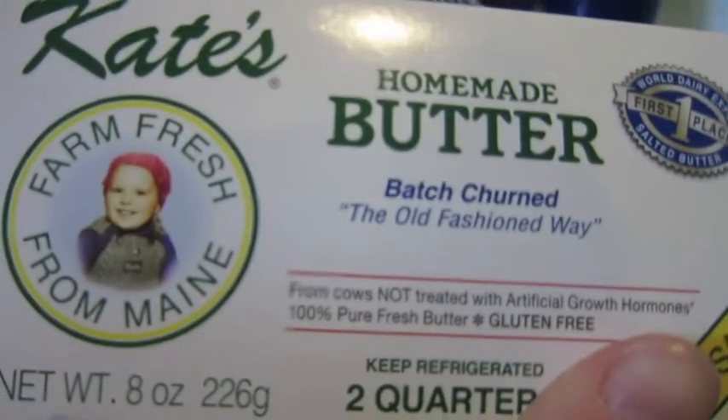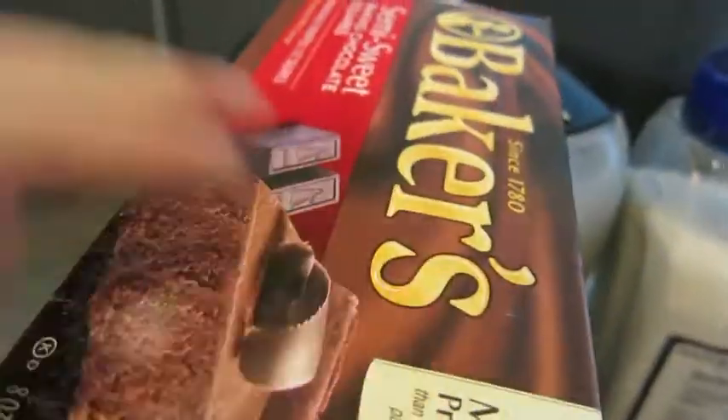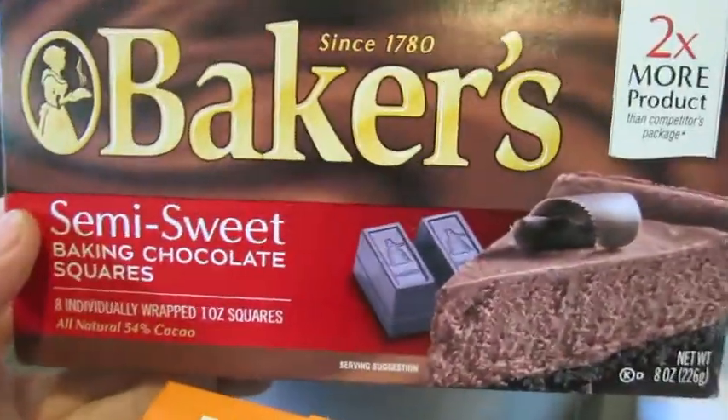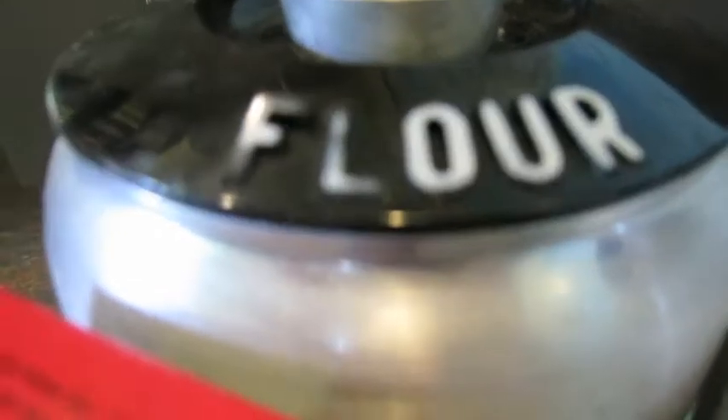That's one stick of butter. Also 8 to 10 ounces of semi-sweet baking chocolate, a fourth teaspoon of sea salt, and one and one-fourth cups of all-purpose flour.